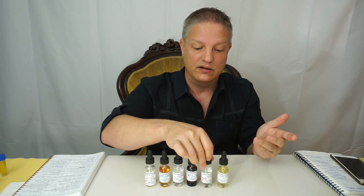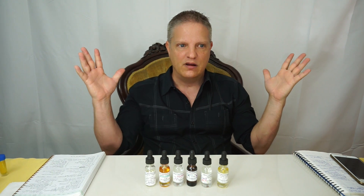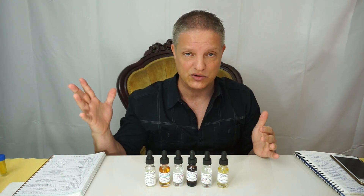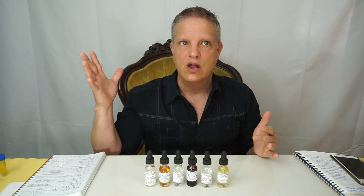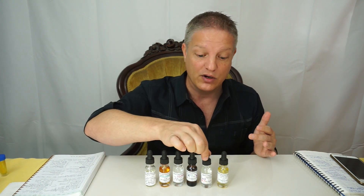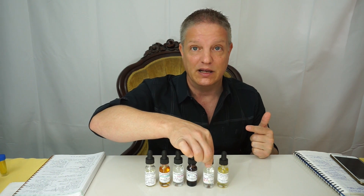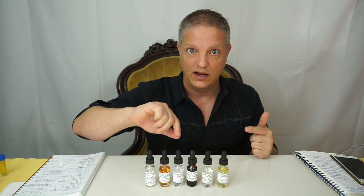There's a wide variety of musks — some are really light and some are just really super strong, and it may take a little while to get used to knowing the material and how to use it effectively. This one, however, I think you're not going to have a problem with. It's fresh and clean but has a lot of depth to it. Really nice — work with it and tell me what you think.